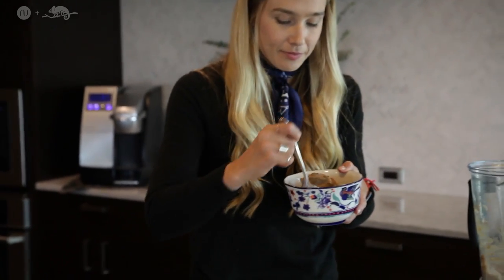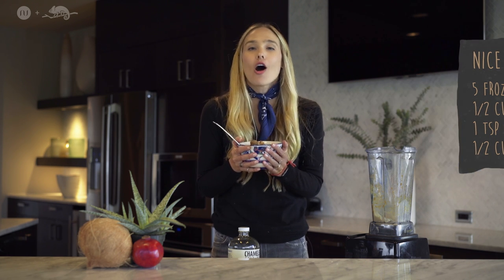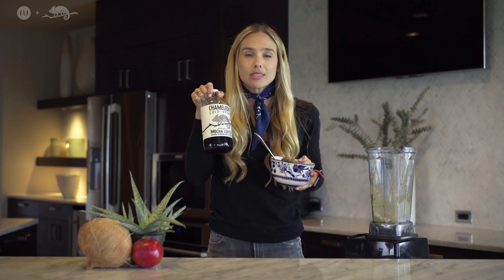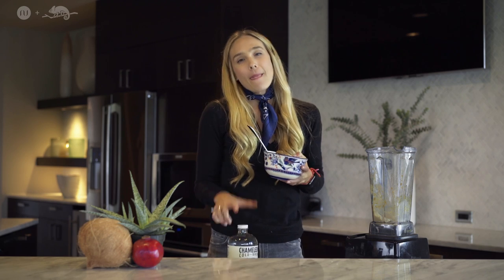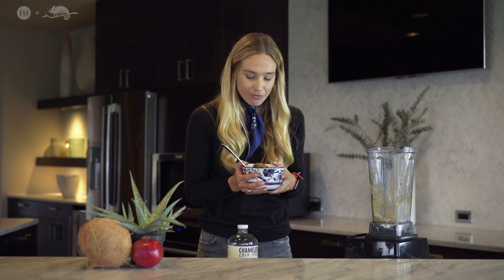And voila! So that's it, guys. I just made the most healthy holiday treat for you guys. The holidays are coming up — Thanksgiving, Christmas — take this recipe, make it your own. Add some serious energy in there and you will be flying high, my friends. Make sure you check out chameleoncoldbrew.com and also my website natalielingfitness.com for more awesome recipes. I'll see you guys soon — enjoy the holidays!